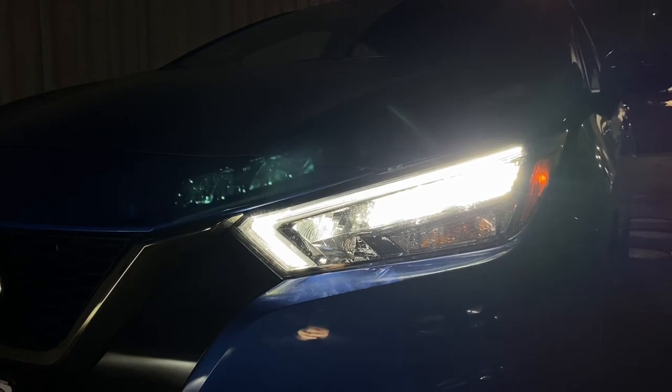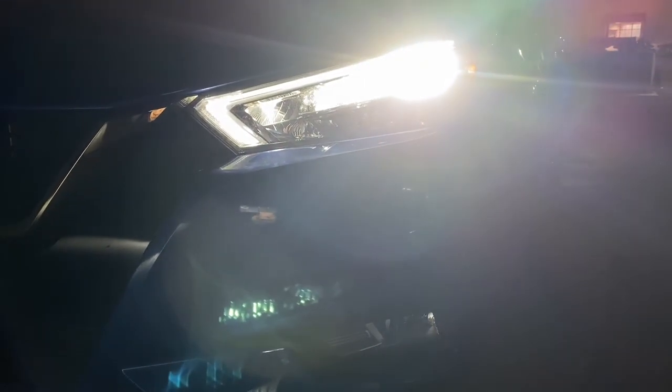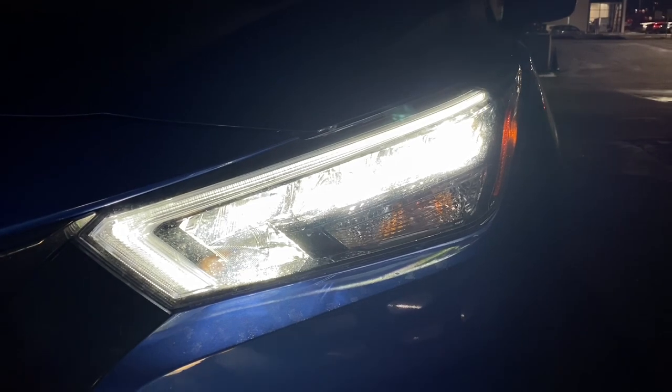The light quality looks really good. Let me go ahead and turn on the high beam so you guys can see how the high beam and low beam look together. I just turned on the high beam and it looks pretty bright combined with the low beam.